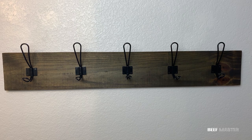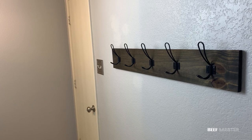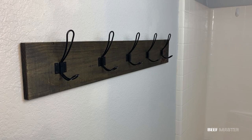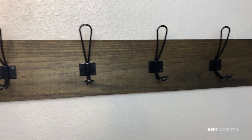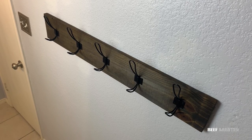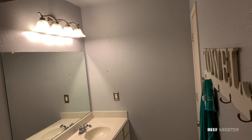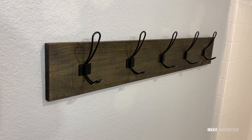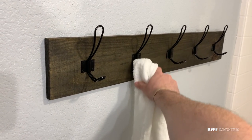With the paint dry, we've now finished our custom built industrial farmhouse towel rack. The total cost was $1.16 per hook totaling $5.80, $4.50 for the stain, and about $3 for the scrap wood — coming to less than $14 total. This adds to the other inexpensive changes we've made to this room; I'll have those videos linked below. Thanks so much for watching, and have a great day.